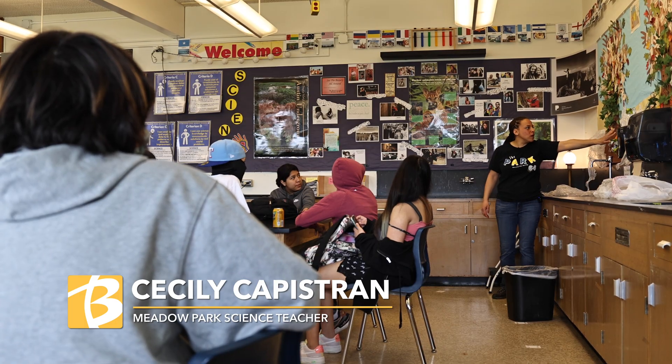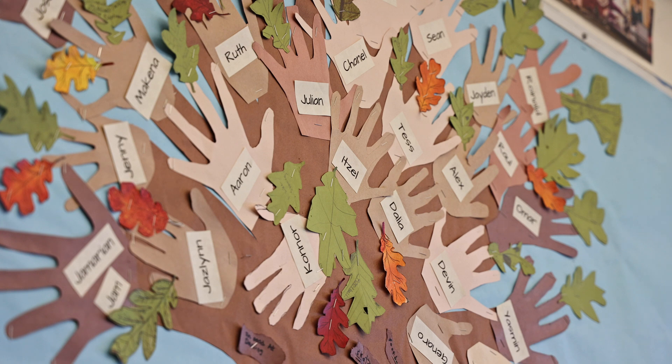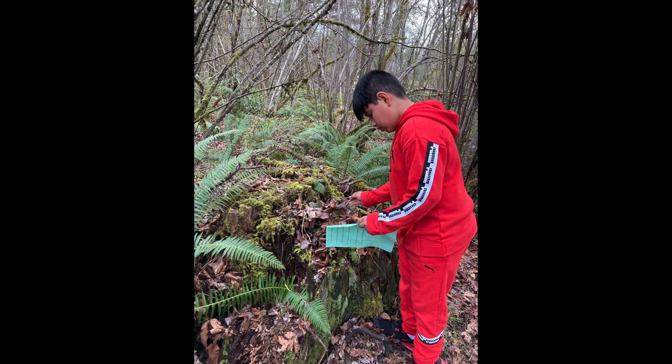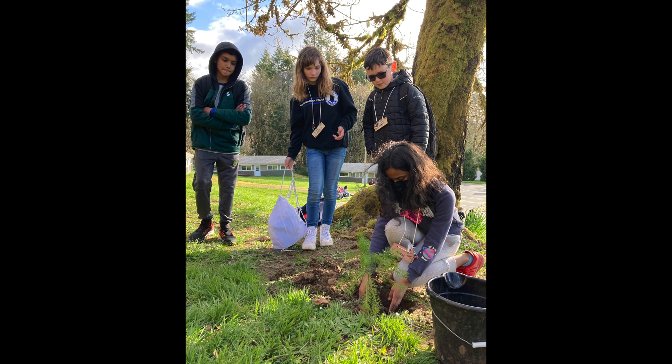Hello, my name is Cecily Capistran. I'm at Meadow Park Middle School with sixth grade science. Today we've been working on adding to our mural. We just got back from outdoor school — a phenomenal experience where the students get to really connect with nature and have a great time. It's one of those things that they'll remember for life.